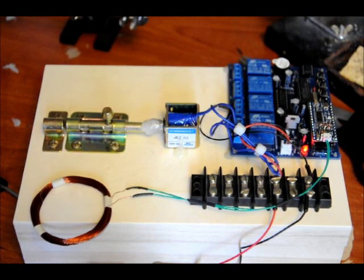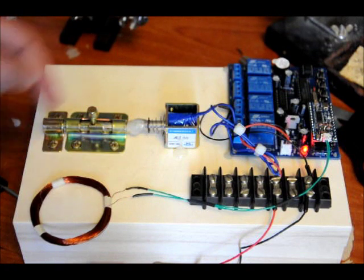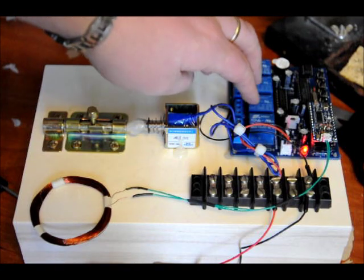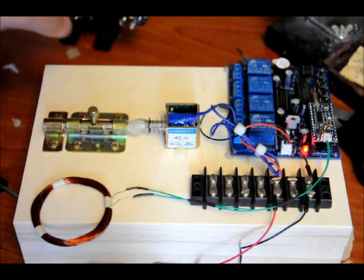I think it's pretty neat and easy to put together. I just have a 12-volt solenoid here with a spring on it. It takes a fair bit of current — the solenoid takes about 750 milliamps at 12 volts. This device takes less than 100 milliamps.